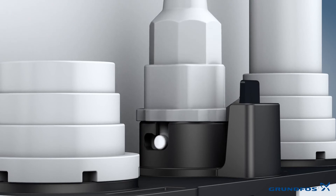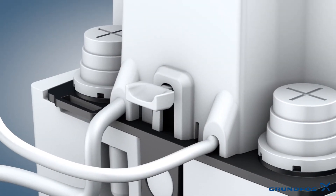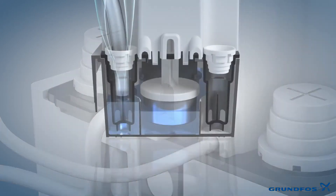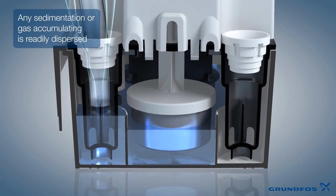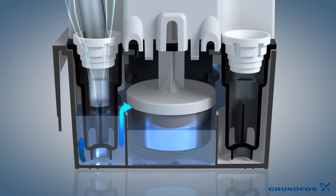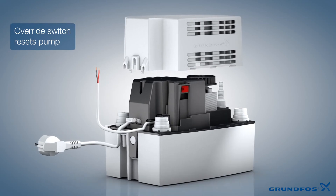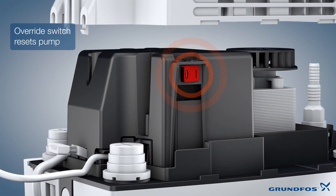There is a function button available that means that the operation of the unit can be checked and verified. The clever internal design means that any sedimentation or gas accumulating in the tank is readily dispersed. The CONLIFT 2 and CONLIFT 2 PH Plus models offer an override switch that can reset the pump after the alarm has been activated.